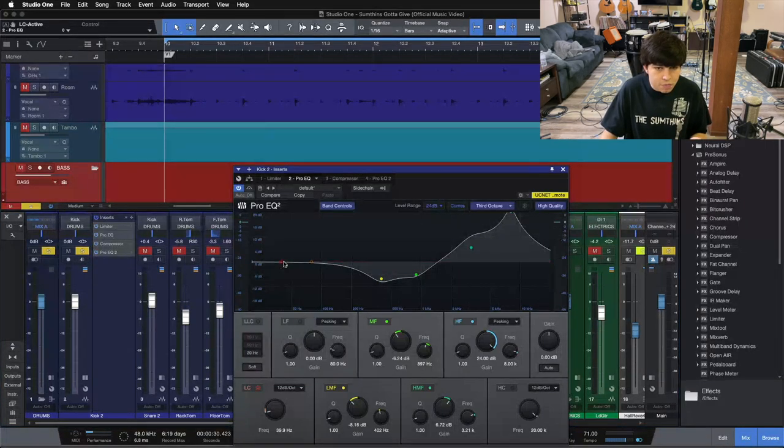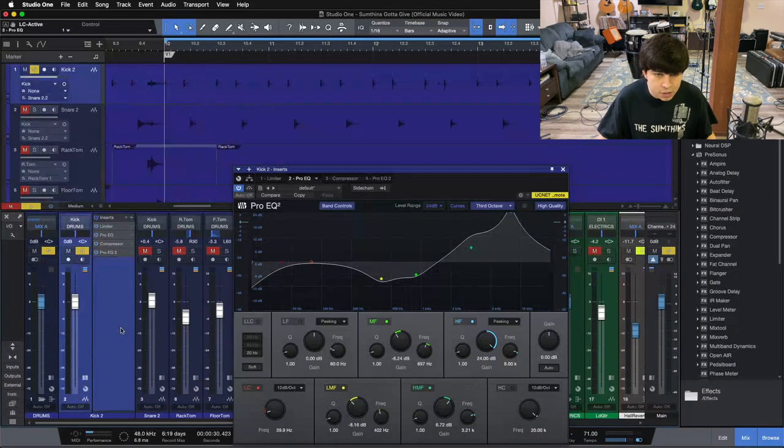Let me show you what it sounds like if I get rid of this high-pass filter. Listen to how our low end gets a little bit looser and a little bit more messy sounding. When we kick it in, our low end tightens up, gets a little bit more punchy, and it gets a lot more clean sounding. So we're just focusing in on this kick drum here.